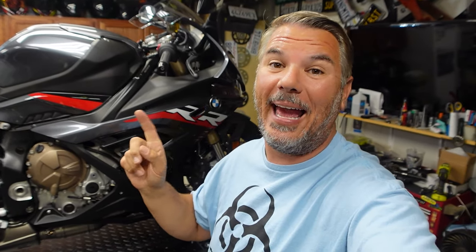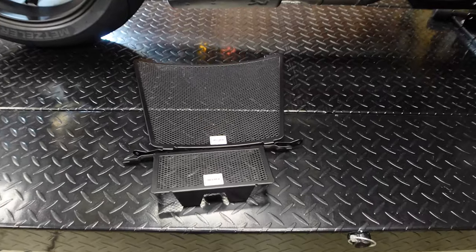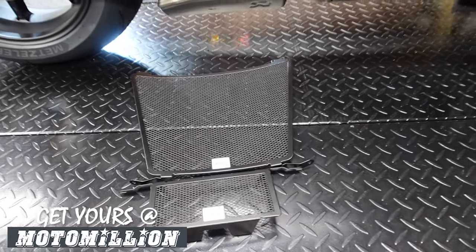Today I'm going to walk you guys through a step-by-step video on how to remove all your side fairings and how to get the radiator guards mounted and get the radiators protected. This bike has only seven dealer miles on it — we've not ridden it at all. We plan to be riding it this week, so the very first mod we wanted to take care of was the radiator guard.